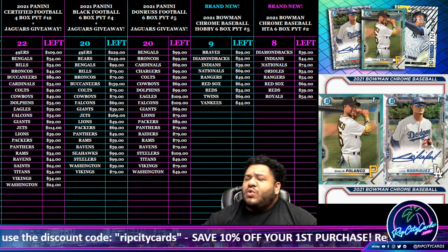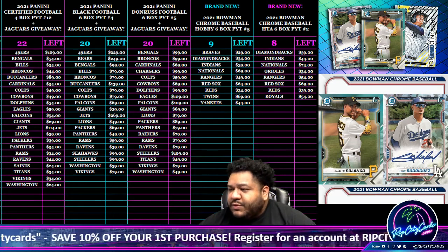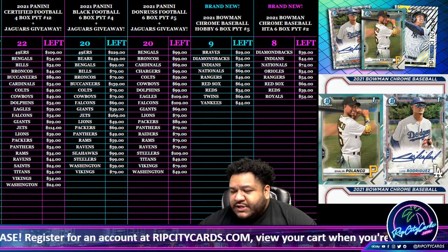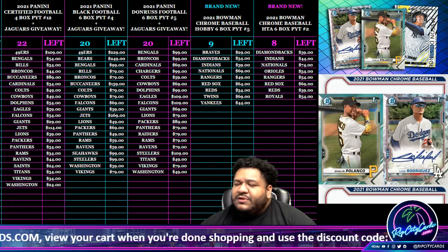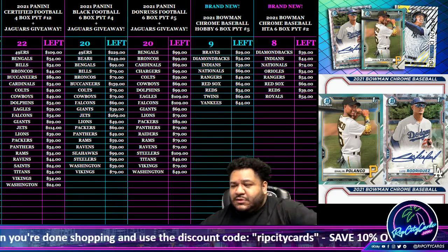Yo, what up everybody, it's your boy Uncle Jesse. We're going to go ahead and do our 2021 Bowman Chrome Baseball Hobby Half Case Number 4. As you guys know, a little construction going on here — thankfully the noise is not as bad as it was yesterday, but there will be some noise here or there. With that being said, good luck everyone, here we go.